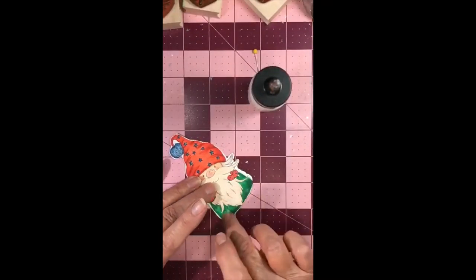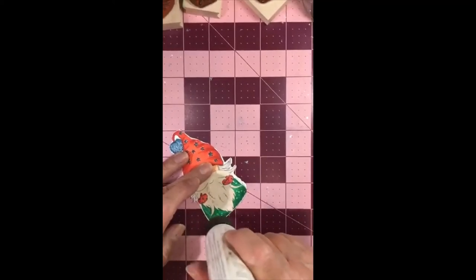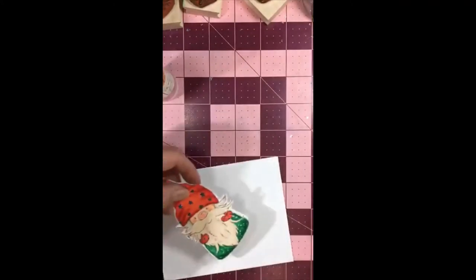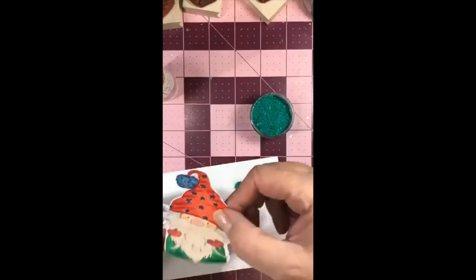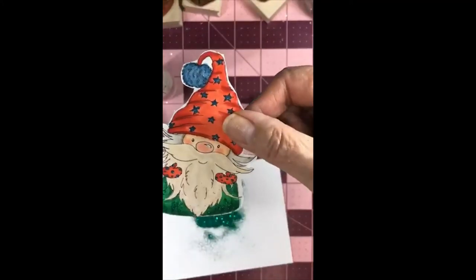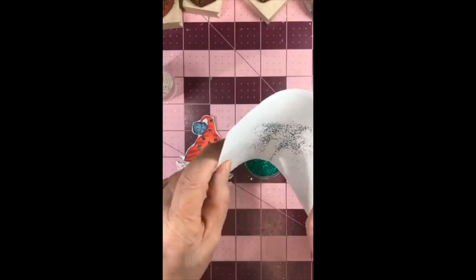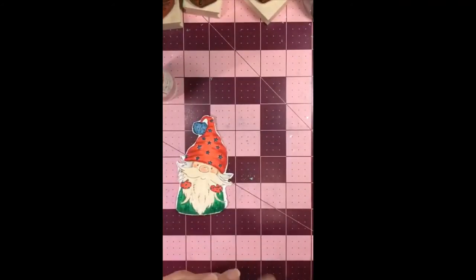Now I said I wanted to add a little more sparkle, so I'm taking my glue and dabbing it just a little bit. My glue came out in a blob so I'm just tapping it. This is something I like doing with gold glitter but we're doing it with green glitter — it's Christmas, we should have sparkles. Just taking some green glitter and sprinkling it on. See, it just adds a little bit more sparkle. You can never have too much! Putting the extra back and now let's work on the background.